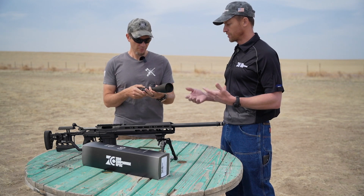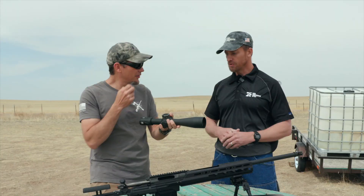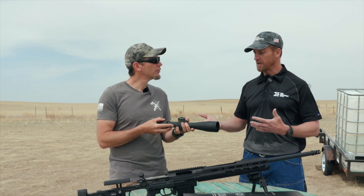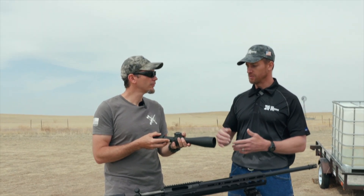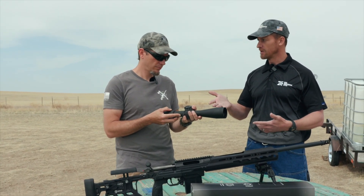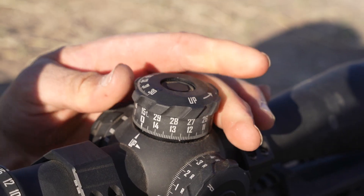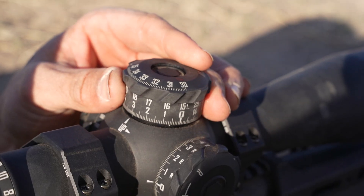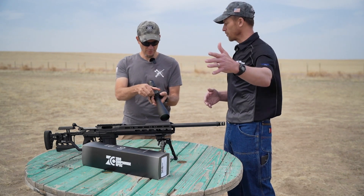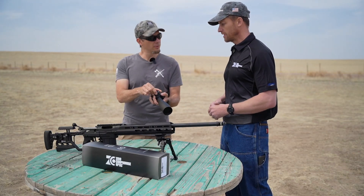The tube is actually a 36-millimeter main tube. We went to a larger main tube so we could maximize performance — not just optically but also mechanically. On this one we actually have 35 mils of elevation adjustment inside the scope, which is a huge adjustment range. That allows you to shoot further distances, especially with this rifle chambered in 6.5 Creedmoor — you're going to be punching out a long, long ways and you need as much elevation adjustment as you can have.